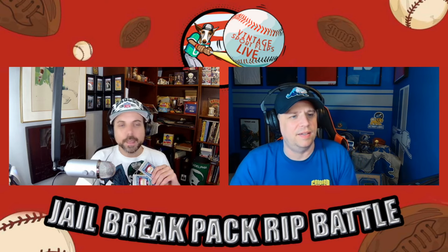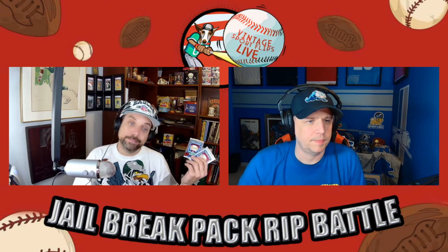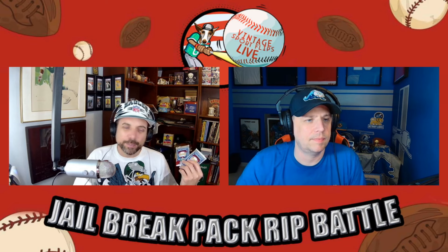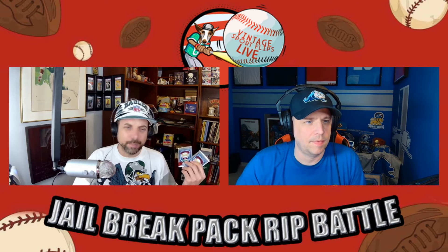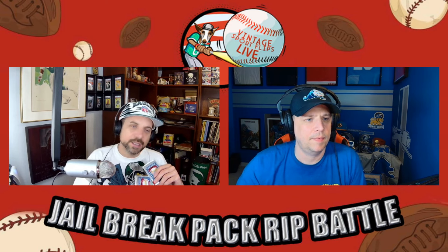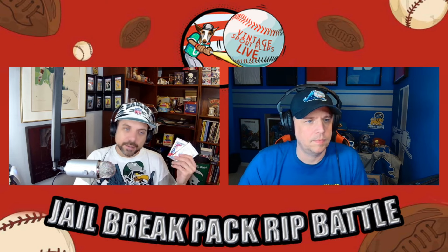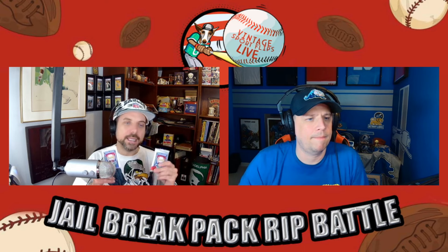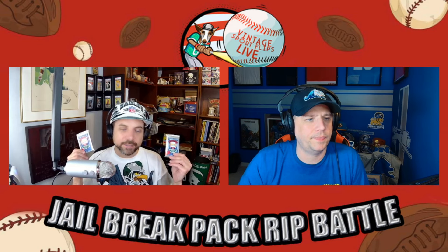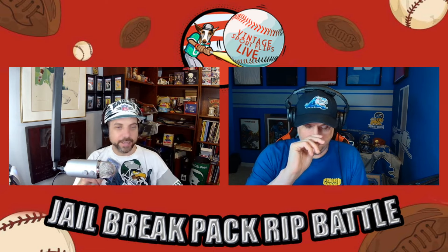That's what we got tonight — a pair of 1989 Upper Deck packs. Obviously the big card is the Ken Griffey Jr. rookie, but there are some other big rookies in the set: Gary Sheffield, Randy Johnson, and John Smoltz. Exciting pair here. Andy, you're going to choose either the right pack or the left pack.